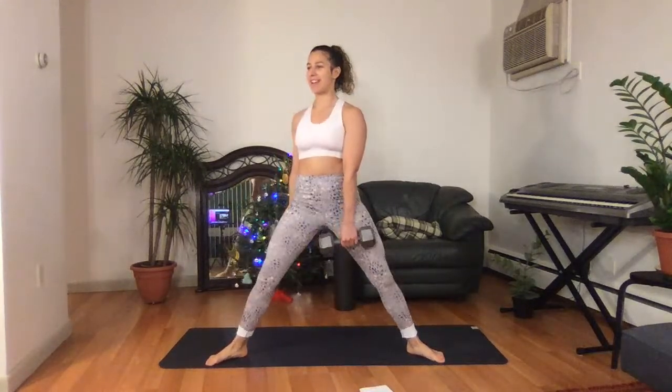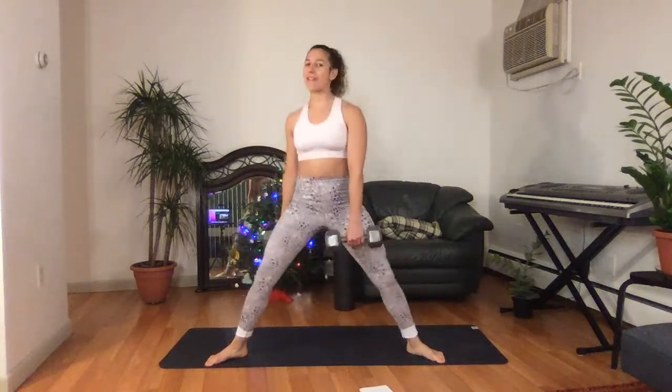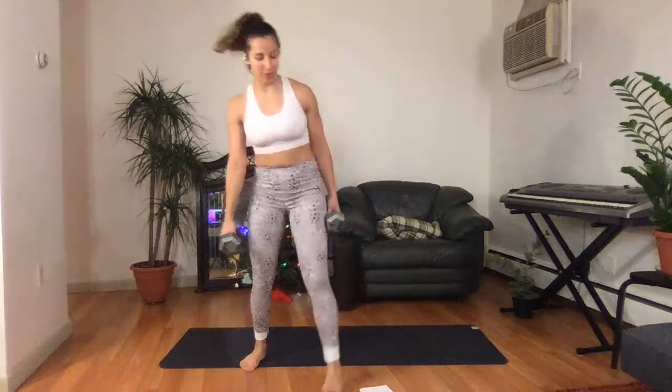Switch sides. 25 seconds — we get to put those weights down, we get to rest. We're at 45 seconds. Great first round. Wherever you are, taking a deep breath in. Deep breath out. Five seconds left. Three, two, one. Excellent. Put those weights down.